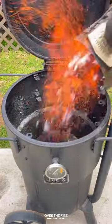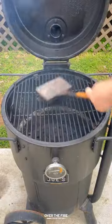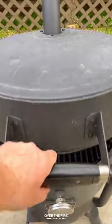Let's make a smoked chorizo queso. I'm preheating my Oklahoma Joe drum smoker to 250, then I'm going to add a cast iron skillet and start building my queso.